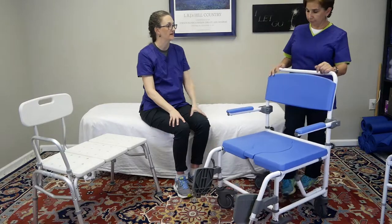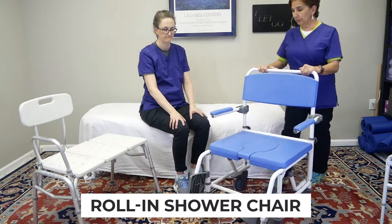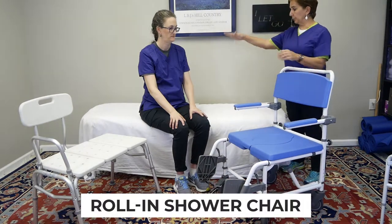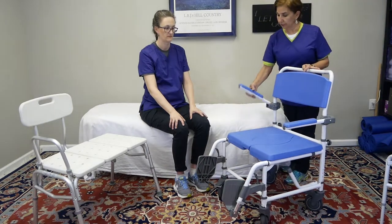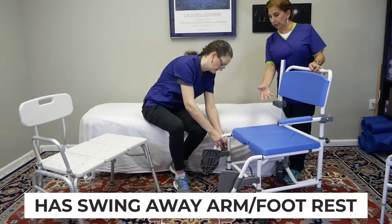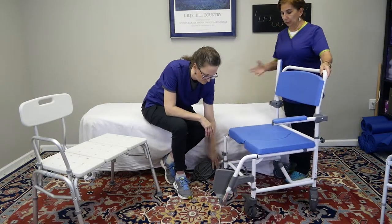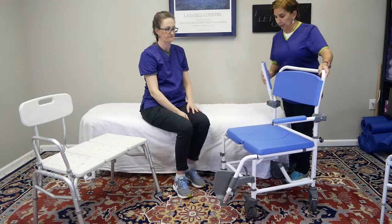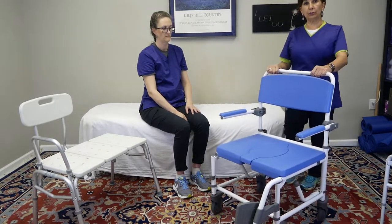This is a good example of that — a roll-in shower chair. What's nice about it is you can transfer someone right from the bed and roll them into this chair. It has a removable swing-back armrest, so you can transfer them in easily. It also has swing-away footrests that you can pop off, get someone seated, then put the footrests back on and roll them into the shower.